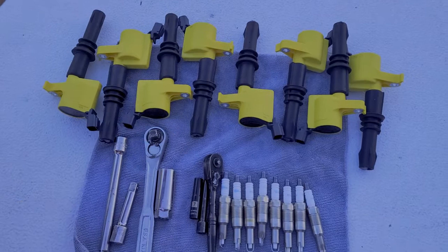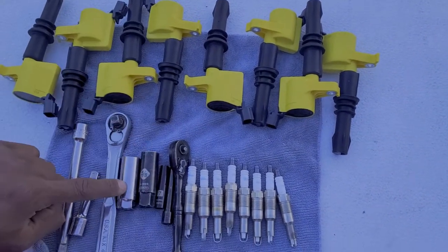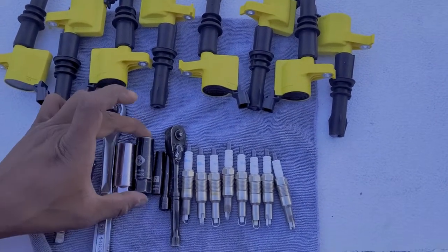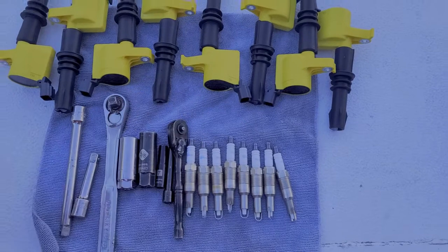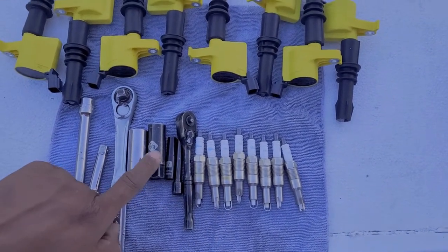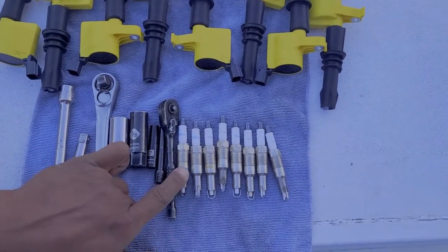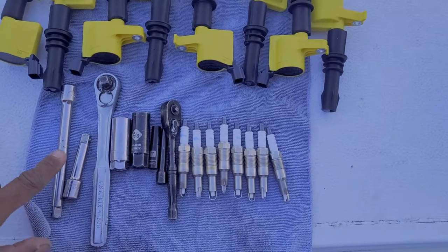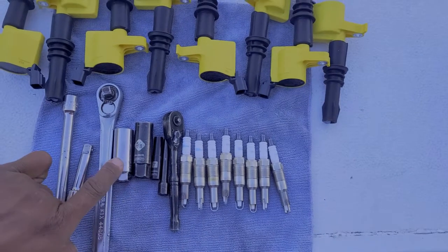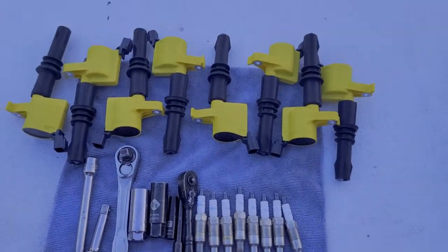I have two different five-eighths sockets: one with a rubber boot in it, and one without. The rubber boot makes it a lot easier when you're pulling the spark plug out — it gets a solid connection on the spark plug so you can pull it out of the engine. The problem is when putting spark plugs back in, the socket sometimes wants to stay attached to the spark plug, and then you've got to remove the whole spark plug and start over. So what I like to do is use the rubber-booted five-eighths socket to remove the spark plug, and a standard five-eighths socket for reinsertion. Alright, without further ado, let's get to work.